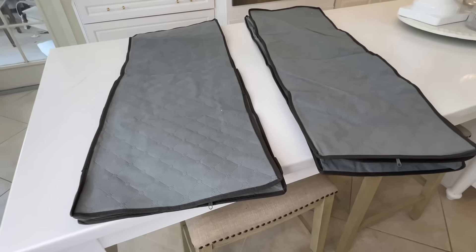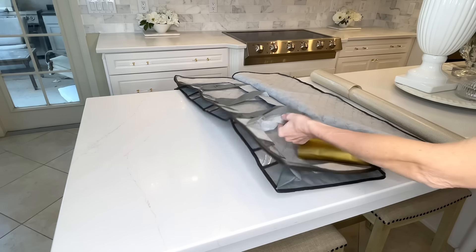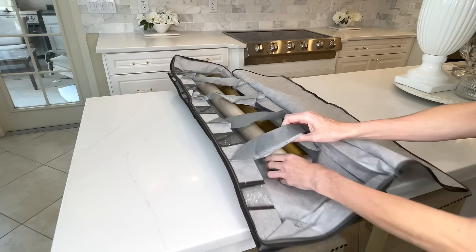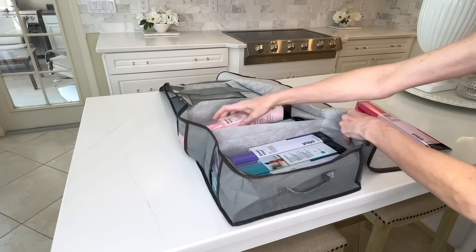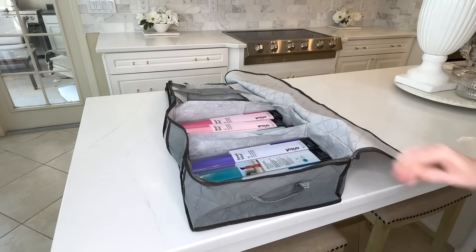Taking advantage of unused space underneath the bed is a great storage idea. I have large thin bags for under the bed — you can store clothes, shoes, or wrapping paper in them. They have dividers you can use to create individual slots. It's the perfect size for wrapping paper. In another bag, I put my Cricut vinyl — but it's also great for scrapbook paper, scissors, glue, paint, or any crafting items. These bags have see-through slots so you can see exactly what's inside.